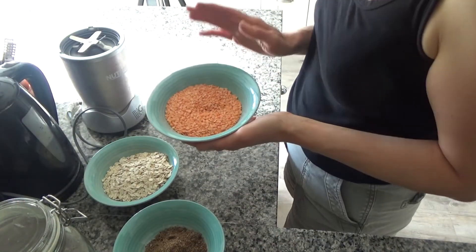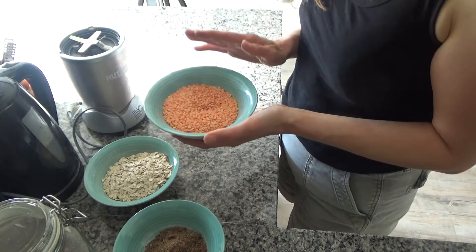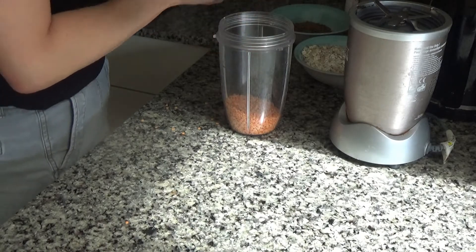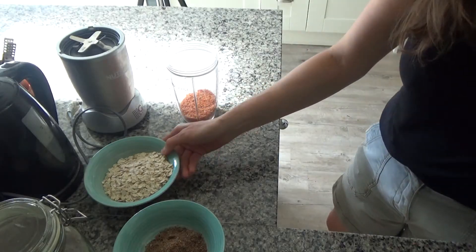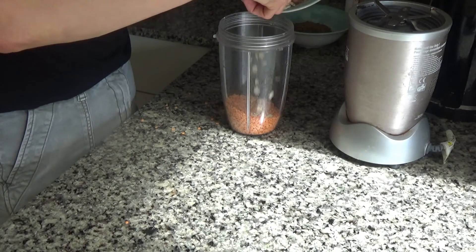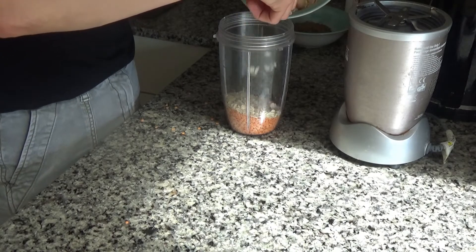In this bowl I have about 100 grams of red lentils that I'm going to pour into my NutriBullet. I'm going to blend these into a flour, and then I have 100 grams of oats that I'm going to pour into my NutriBullet as well.